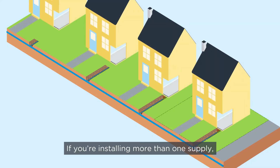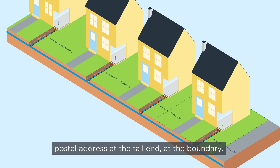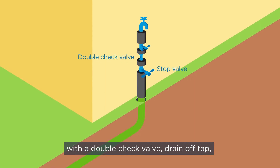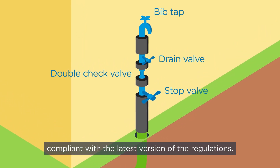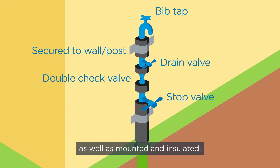If you're installing more than one supply, each pipe must be tagged with the plot number and postal address at the tail end at the boundary. Any building supply must be fitted with a double check valve, drain off tap, servicing valve and tap, which are compliant with the latest version of the regulations. It must be fitted to a wall or a post, as well as mounted and insulated.